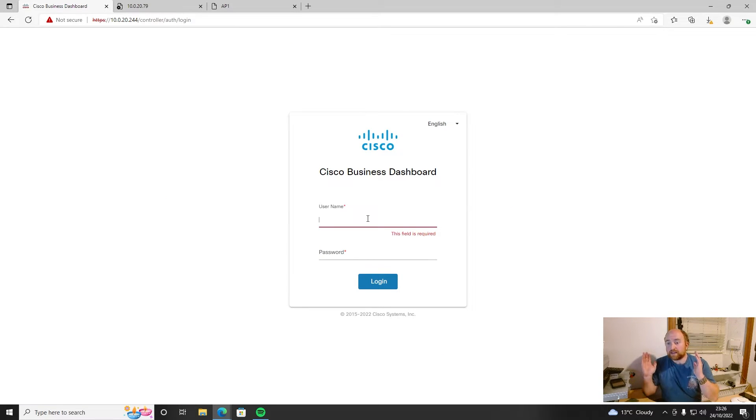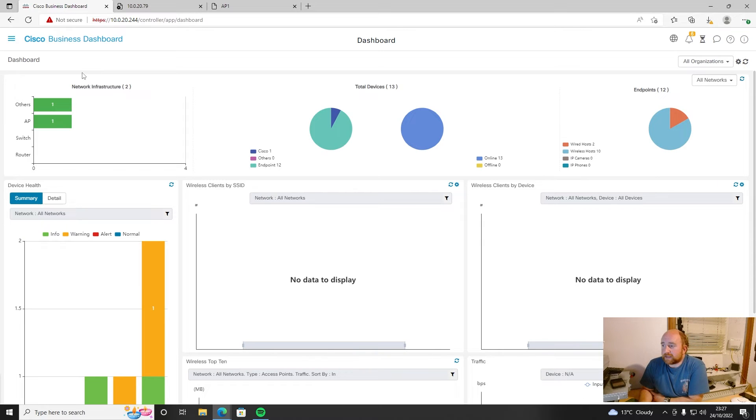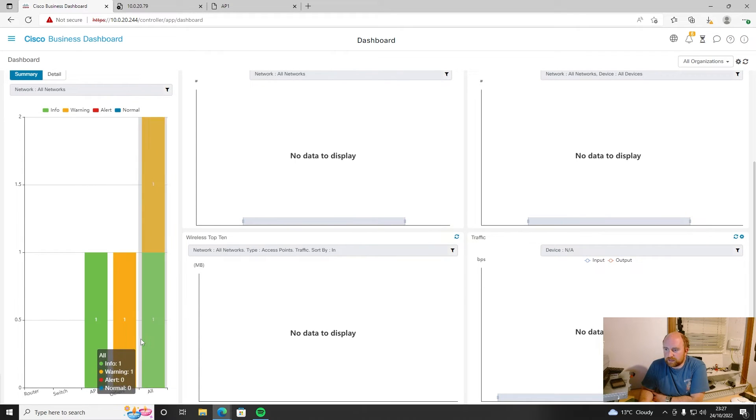This is my second attempt at setting this up, because the first time was an absolute nightmare — I went round and round in circles because I hadn't manually configured the AP first. So if I've got 10, 20, 30, 100 of these, have I got to set them all up manually? Looking at the dashboard, we've got our network infrastructure, APs, some statistics, and device health alerts.